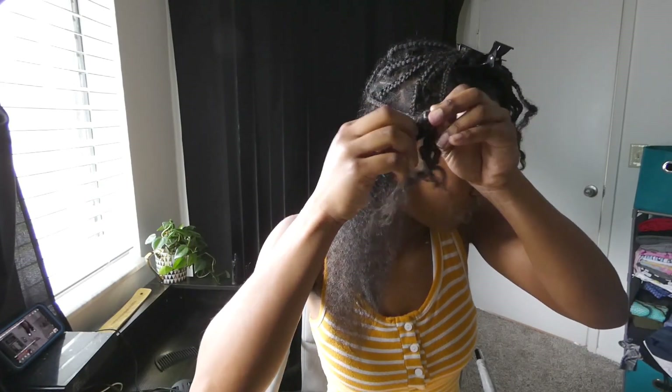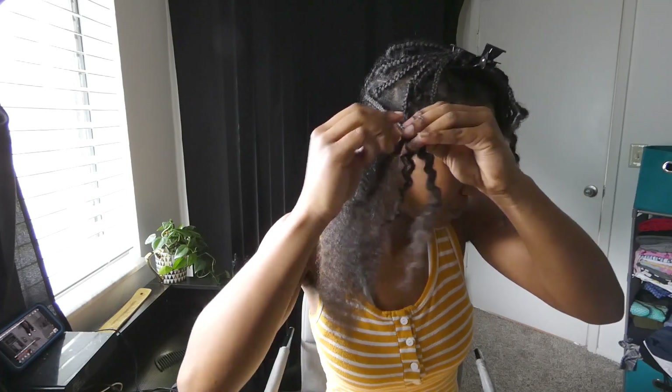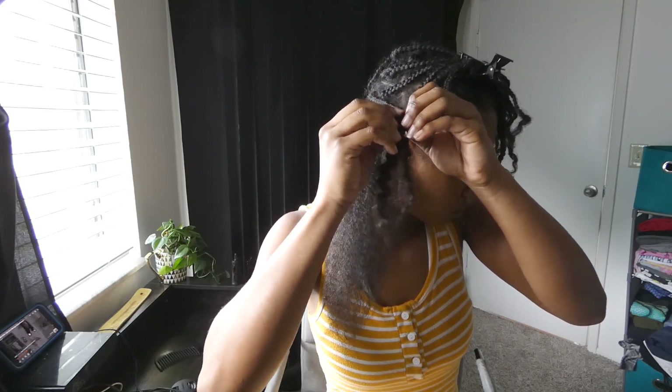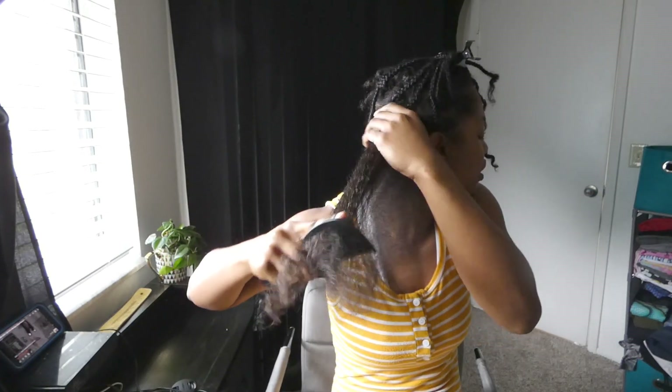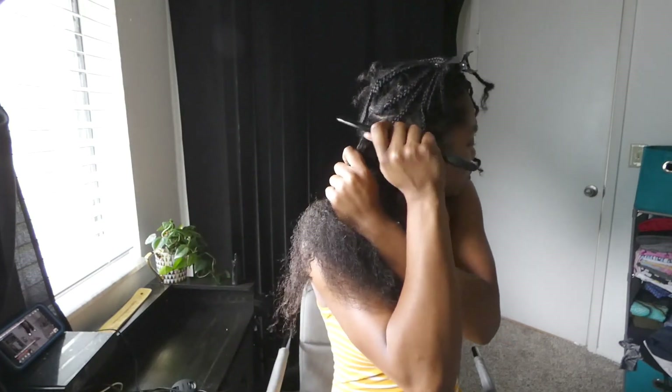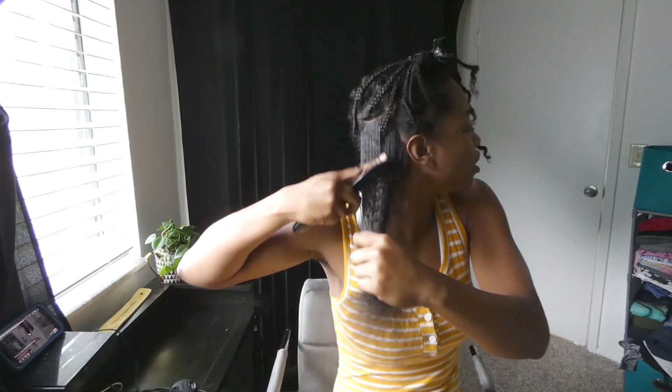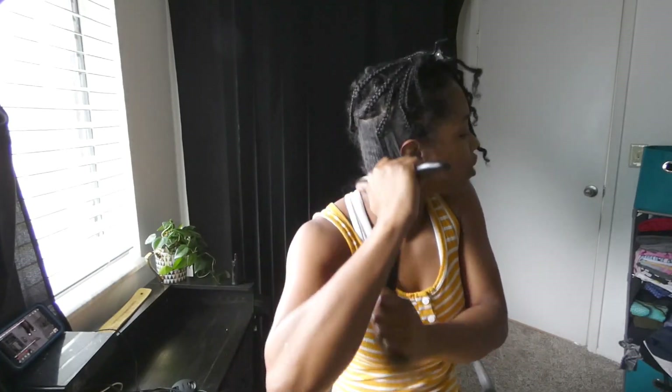So put your fingers in and pull apart. Do this to each and every braid as you work your way up. Comb out that root area and then start at the bottom, then work your way up to that knot and everything should be smooth sailing.